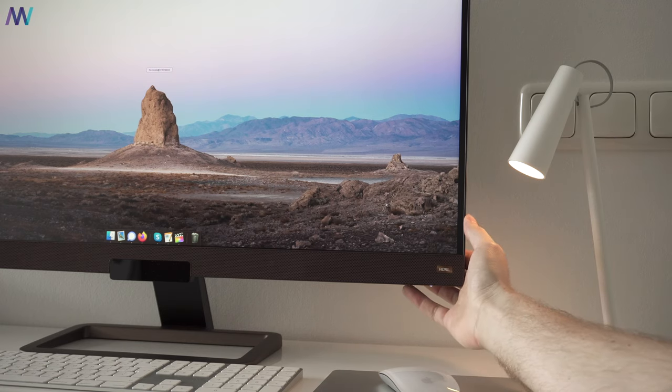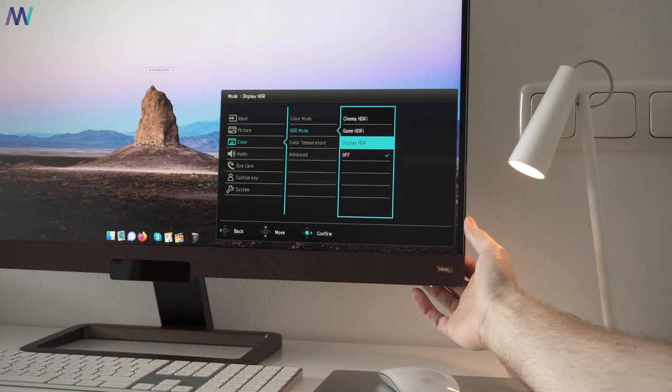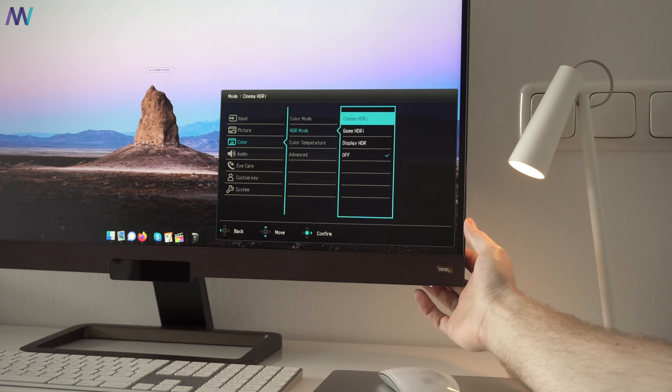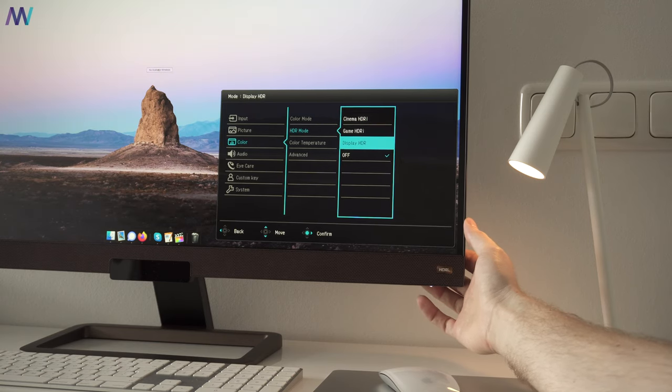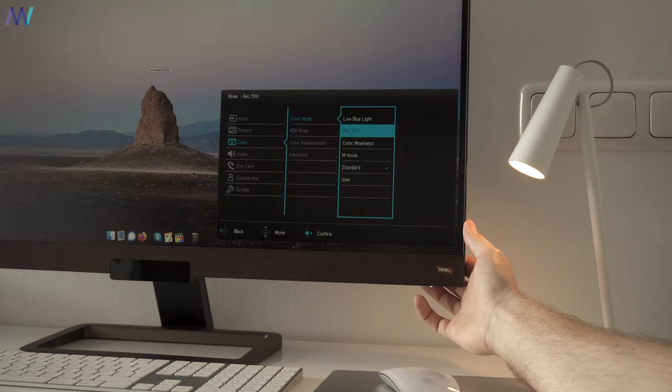The EW3280U offers HDR — or to be more precise, HDRi, which is BenQ's own version of it — and here it becomes a little bit tricky. This monitor has a certain HDR capacity: a certain brightness, contrast, and dynamic range it is able to display, and is therefore DisplayHDR 400 certified. Within that capacity, BenQ offers HDRi, which has its own color profiles and adjusts the white balance and brightness according to your environment. Whether you like it or not, those features cannot be disabled and you have to choose between one of BenQ's HDRi modes.